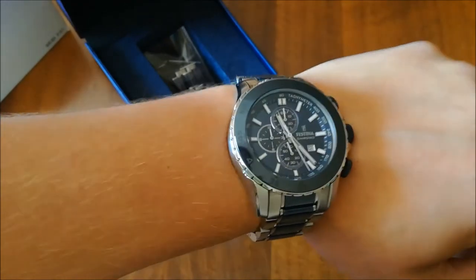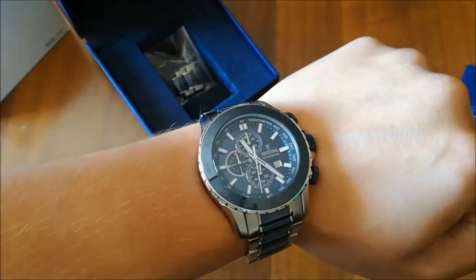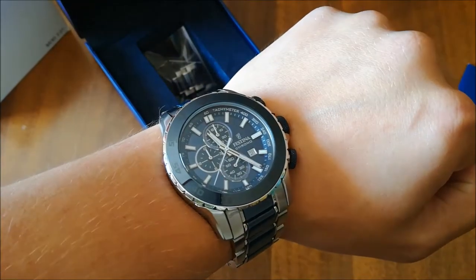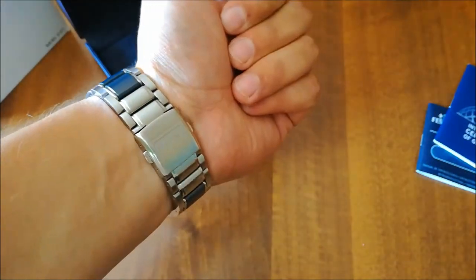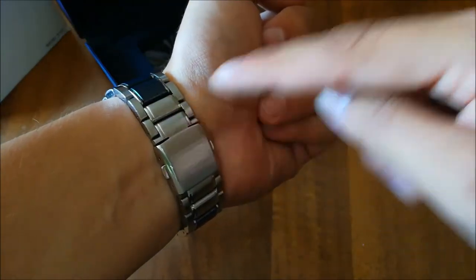It's quite a huge watch — 47 millimeters. It's the biggest watch I own, but this is my everyday watch. I wear it wherever I go. The last two links are in stainless steel.